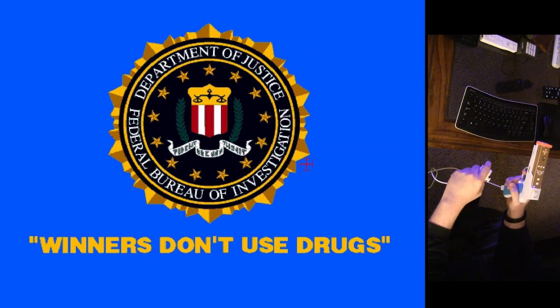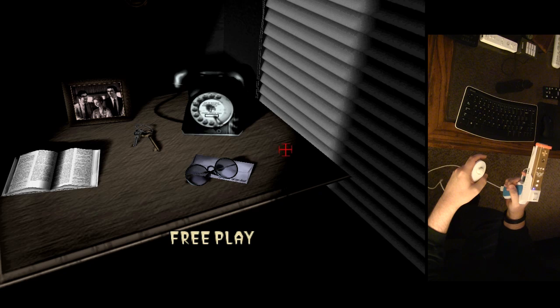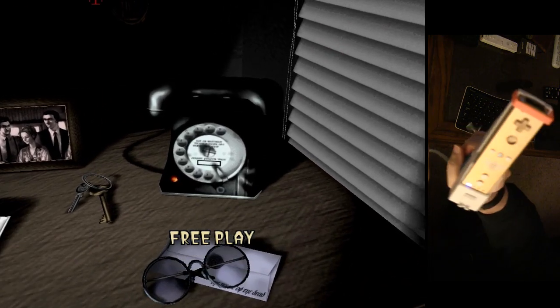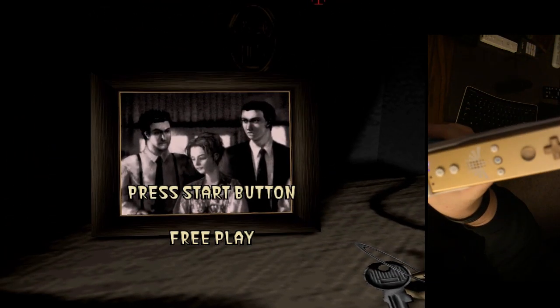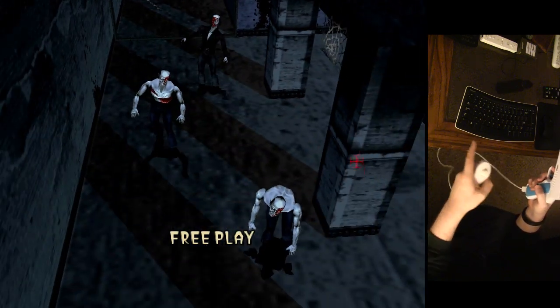Hey everyone, it's Decayed Matter here again, and I'm going to be showing you House of the Dead 1 on the Model 2 emulator for PC. As you can see, I'm using a Wii Motion Plus — this is the Zelda edition — and the nunchuck for reloading.